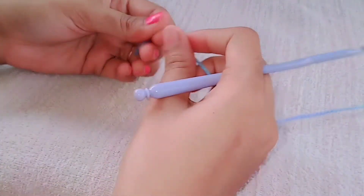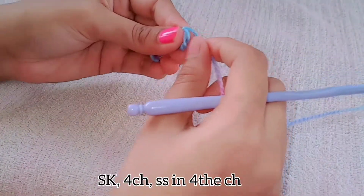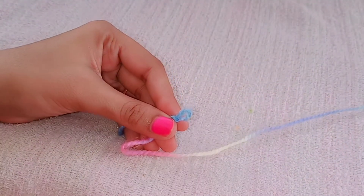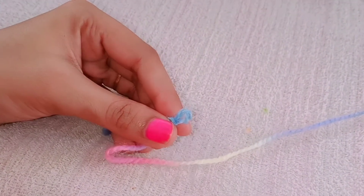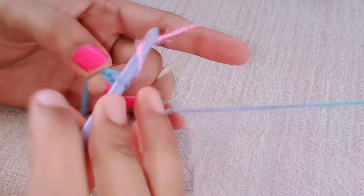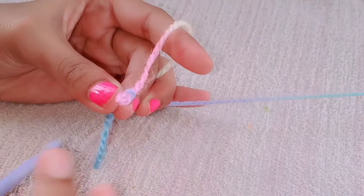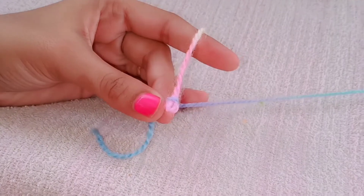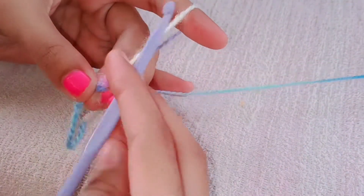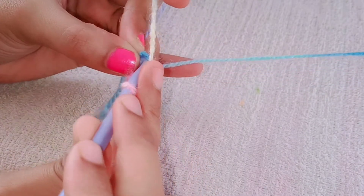Come, let's start. First put a slip knot, and then make four chains. Make four chains and then slip stitch into the first chain.